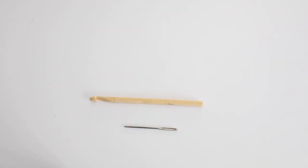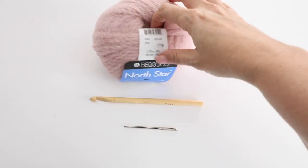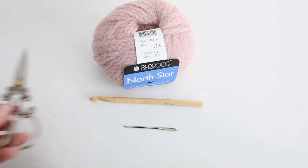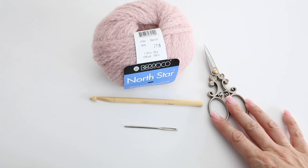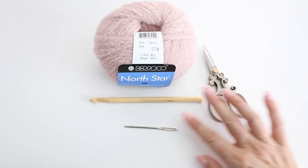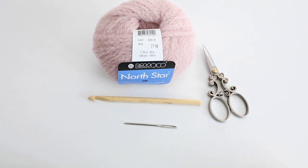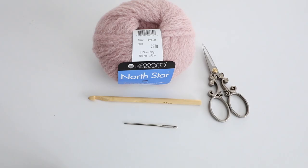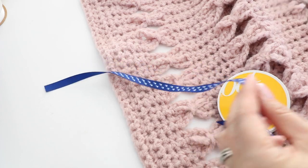For this tutorial you will need 12 skeins of yarn from the brand Barocco, and the yarn is called North Star. The color is a pink blush, color number 3010. There are 109 yards, 50 grams in each skein, so times 12 that will be 1,100 grams of yarn in total. You will also need two different sizes of crochet hook: a 7.5 millimeter and an 8 millimeter — I use bamboo crochet hooks. You'll also need a tapestry needle, scissors, and if you'd like to add ribbons, a few little ribbons.